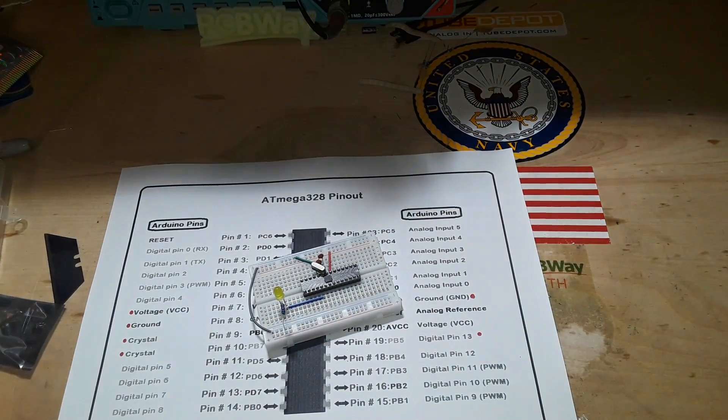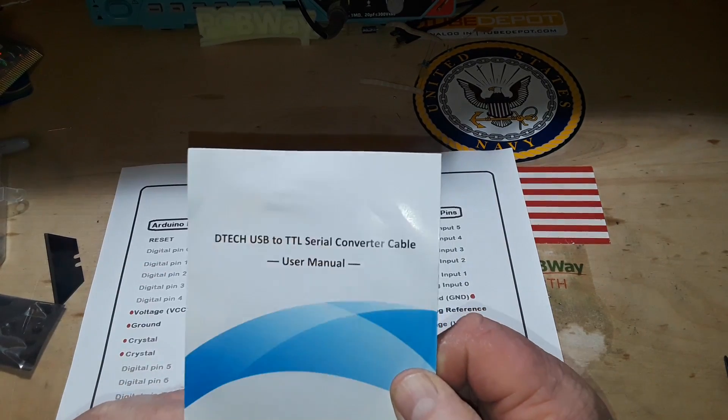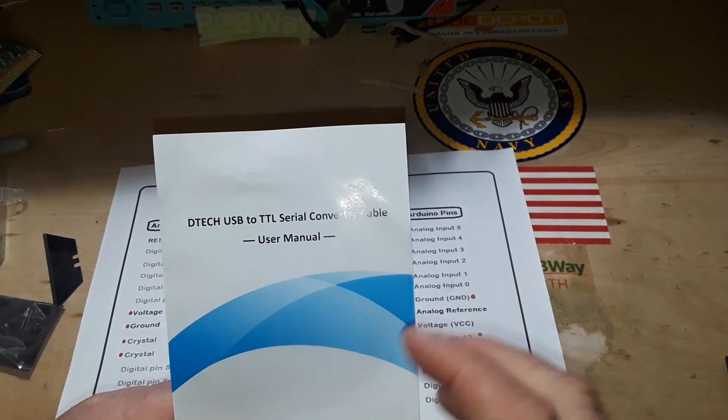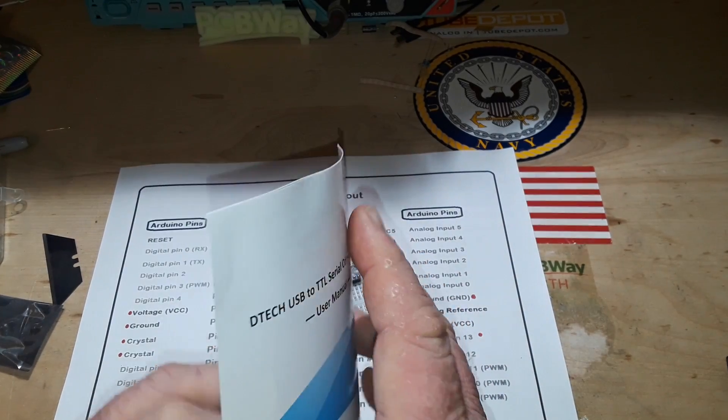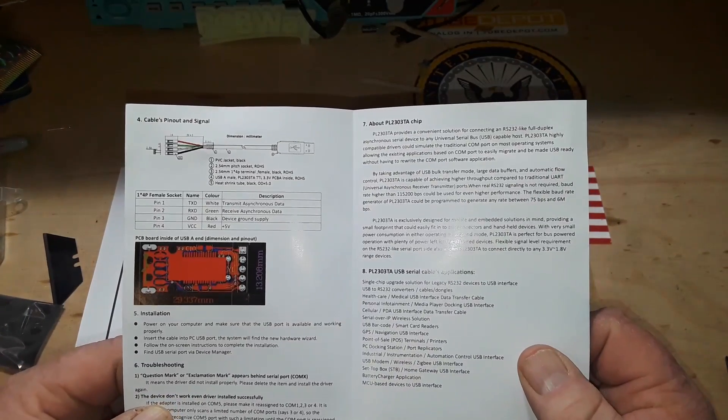So that is all the physical connections to the Arduino. Now we just need a way to talk to it, because your Uno R3 comes complete with a USB driver — well, we're not going to do that. You will need a USB to TTL serial converter. I bought a cable; you don't have to get a cable — they have little modules that plug into the breadboard.